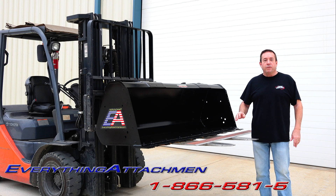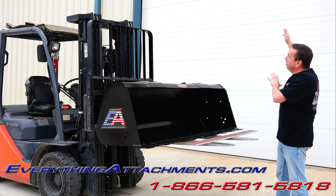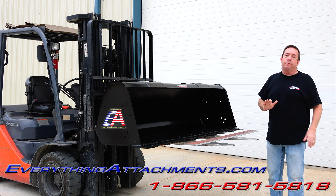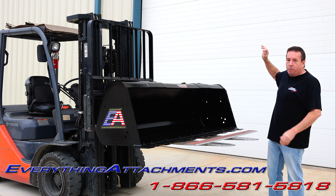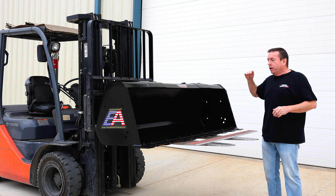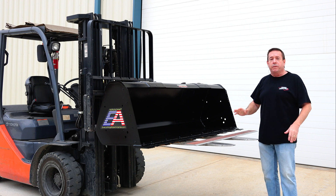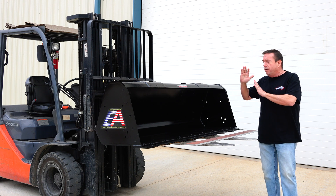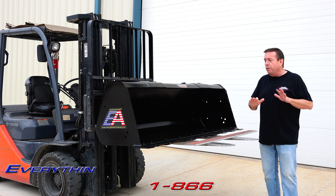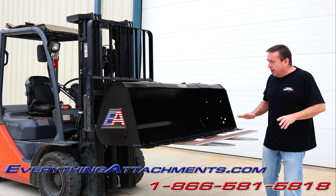Hi, I'm Ted with Everything Attachments and we're here with our Wicked Bucket in front of what's going to be our Wicked Bucket building. We're having some problems getting our CO through our contractor, but we'll eventually be in this building with a lot more people working here. This is just the smallest bucket we make and we plan on making really big ones — we've got our big 1500 press ready. It's a new year and we're hoping for a great year.